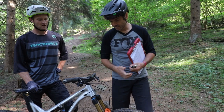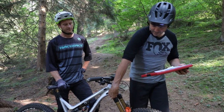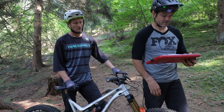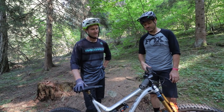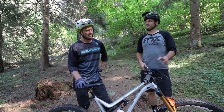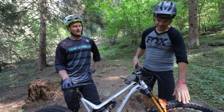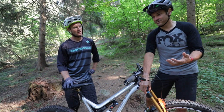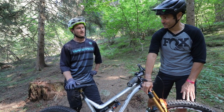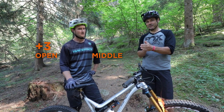Now we're gonna move on to high speed compression, which we noted was in the middle from the video, so now we're gonna open that up three clicks — make a big change — and ride it. We opened high speed compression three clicks. Did you like that better than the run before? No, I think I liked it stiffer. Okay, so now we're gonna go back three clicks and then close it three on top of that.